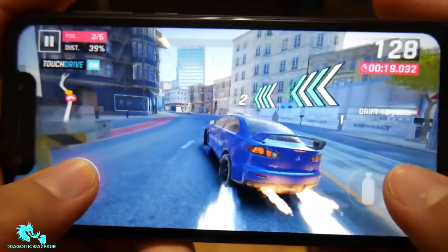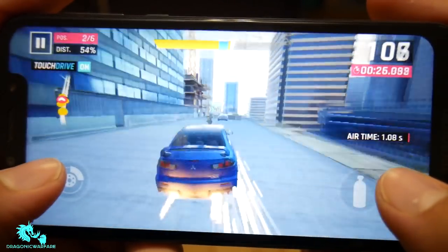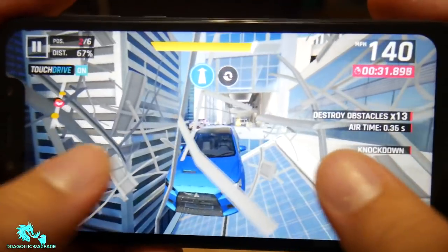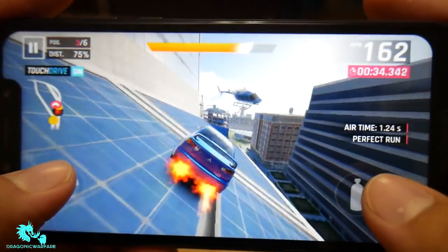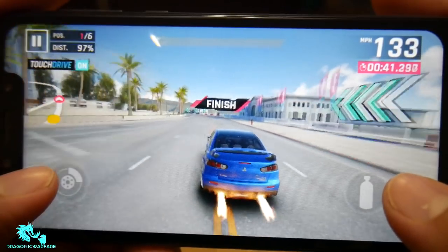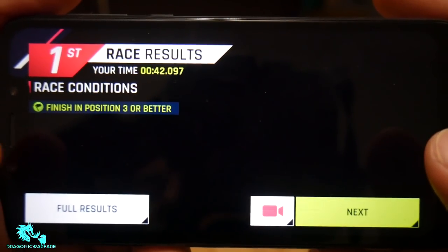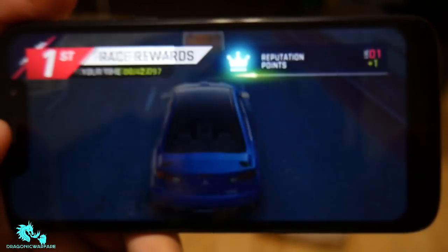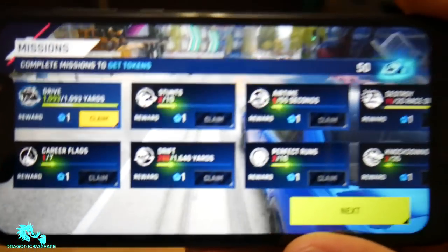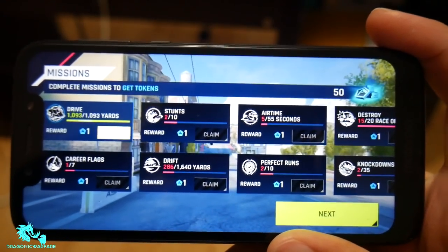A lot of cars crashing — first place! Just use the nitro boosts and perfect drift and you'll be fine. Very, very nice — no lag whatsoever. I didn't feel like the phone was struggling at all. Most people at this price point will probably be getting it for their kids and want them to be able to play on it.